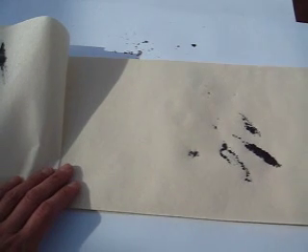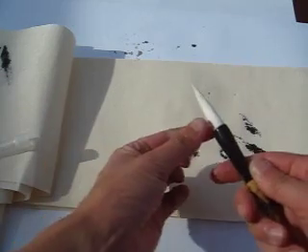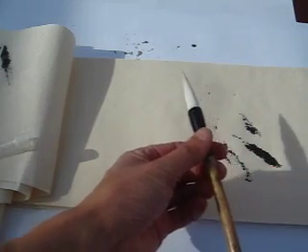Now we talk about the brush, the hair of the brush. You can see some of this beautiful brush, beautifully shaped like this.